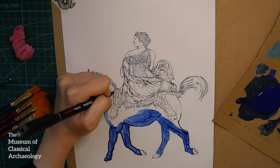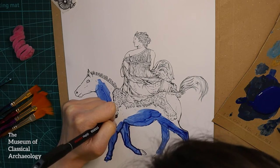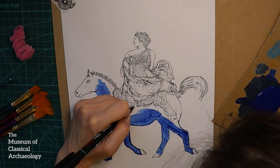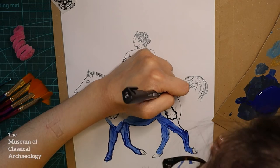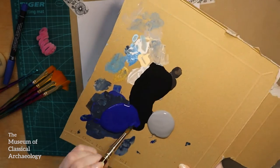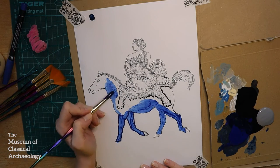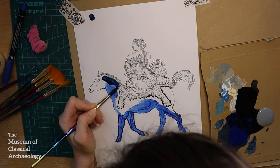Once I put my blue paint on, I'm also going to outline in black pen the lion skin on top of the horse that Selene is sitting on, just to make sure it doesn't get muddled in when I continue painting the base layer — so the two don't flood in. I'm going to mix blue and black on my palette because I want something darker, since it is the night sky, and put that darker blue on as my base layer instead.